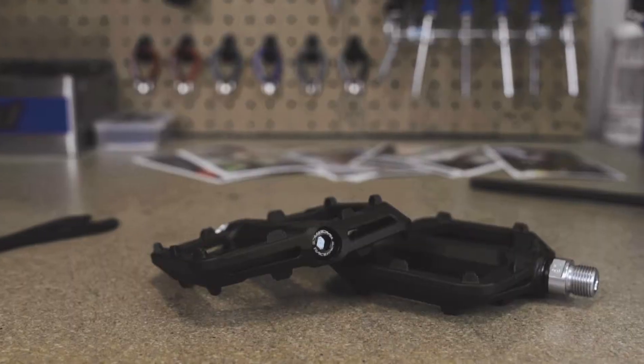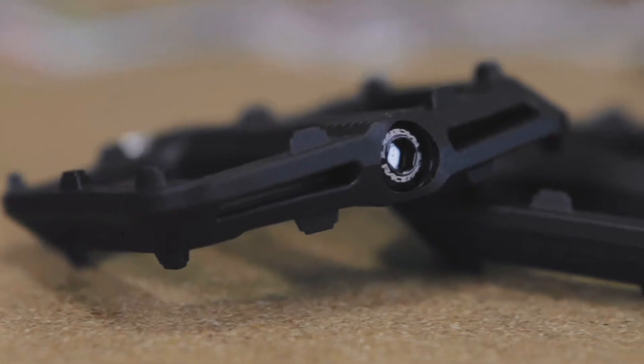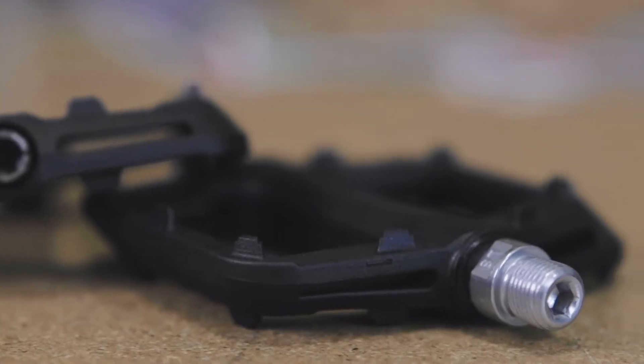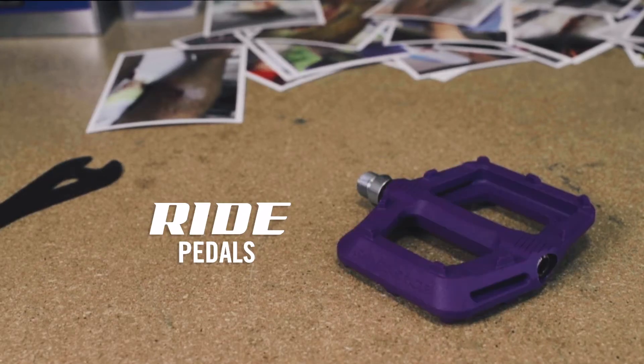RaceFace is here with the new Ride pedal to end your suffering. A tough and wide nylon body. Moulded traction pins. Rolling on a rebuildable bearing and bushing setup. Now available in nine vibrant colors.